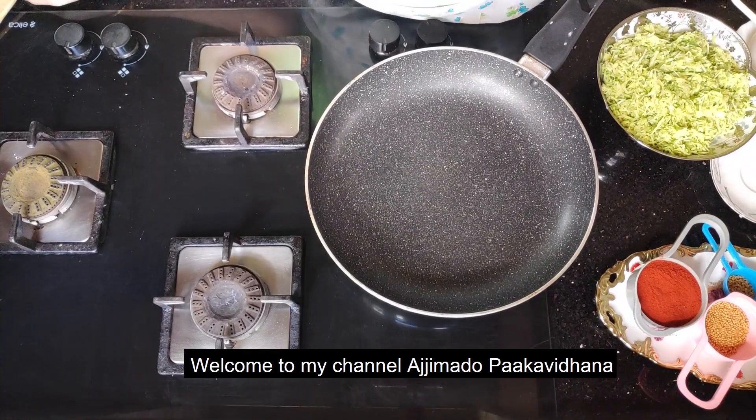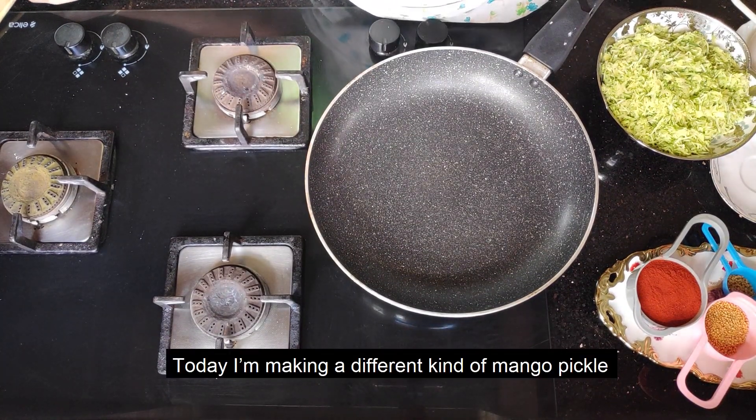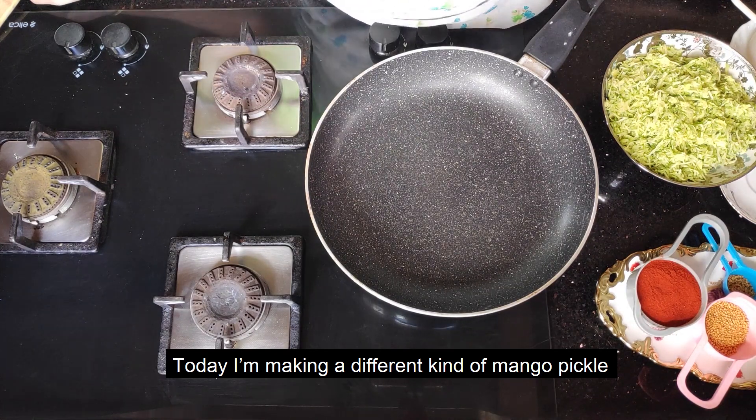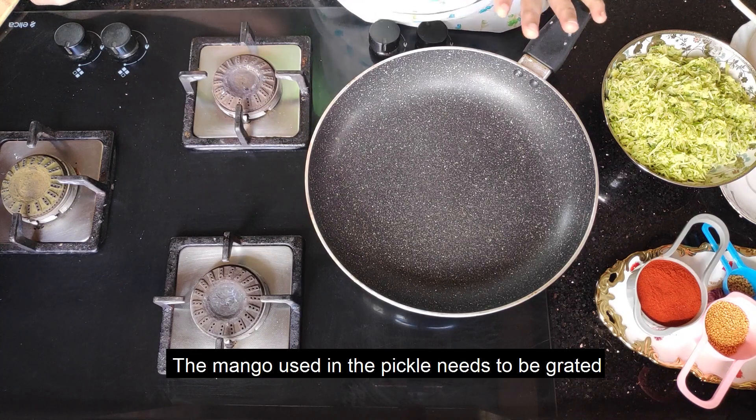Welcome to Aji Madhaka Vidhanakke, everyone. I am going to try different things — this is a different thing. It is cut and cut.